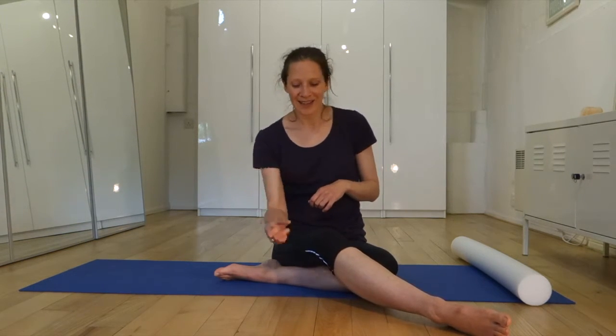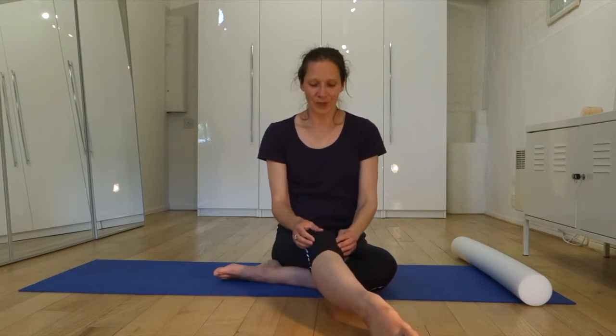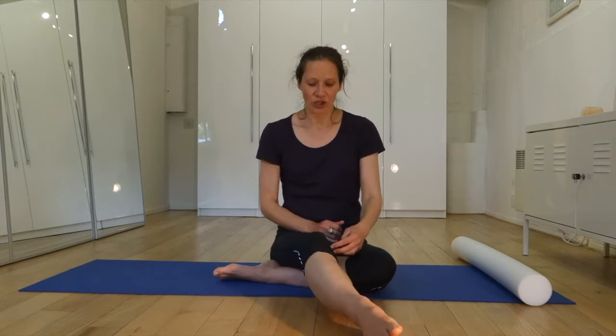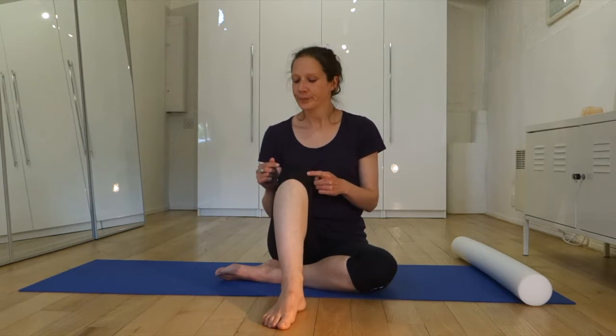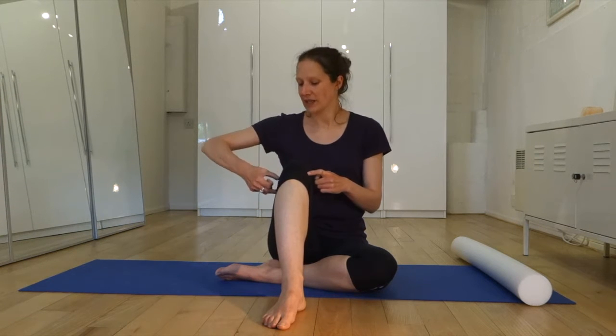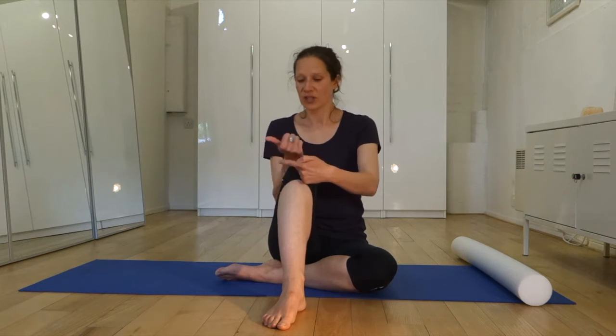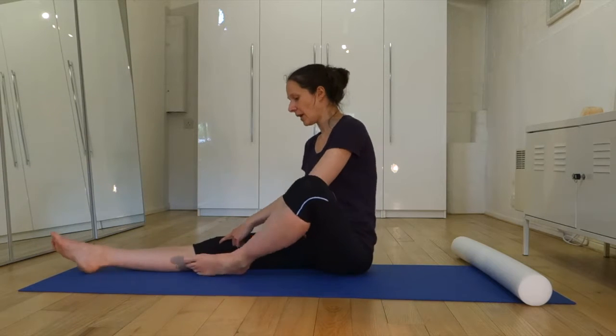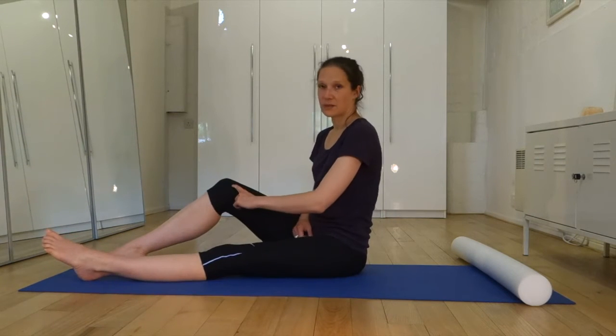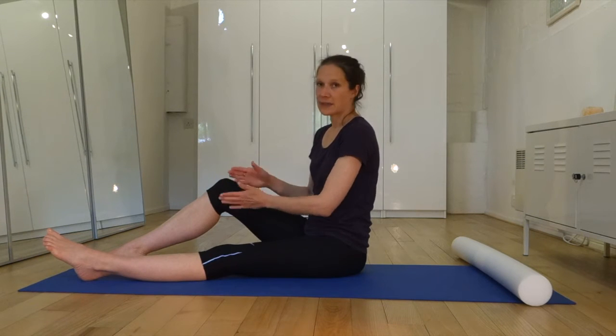The iliotibial band causes knee pain. You can usually feel it on the inside of the knee — the medial meniscus. When the band is tight, it pushes your kneecap to the outside edge of your leg. You are not strong enough in a small muscle here called your vastus medialis oblique, and the job of the vastus medialis oblique is to balance the knee.